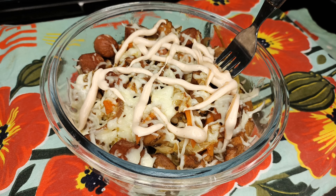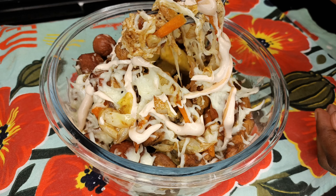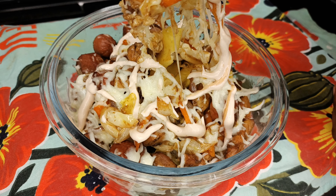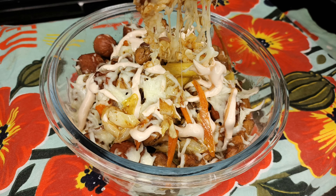Under the influence of my sister, I made this loaded fries recipe. It's so cheesy, so filling, you're going to love it, I bet you. So please stay with me and let's do this together.